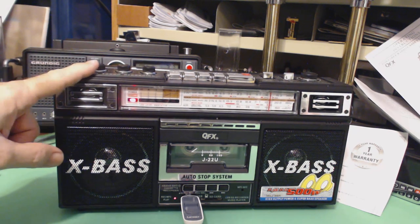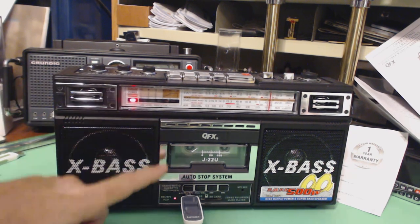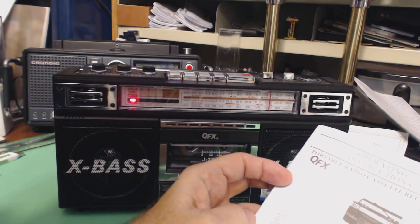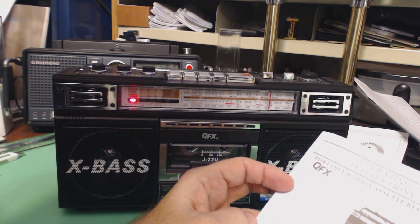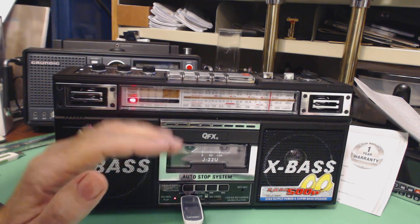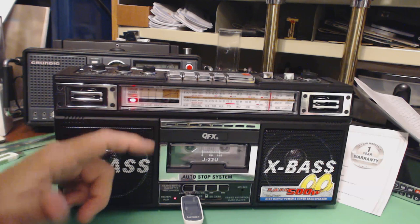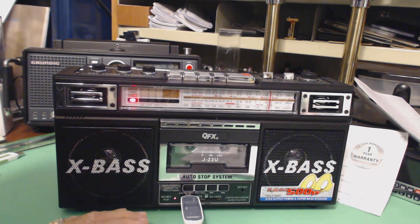Normal price is $39. This is the GFX — the model number is J-22U. There are several models of this and they all look alike, except one of them has like an orange plate. I couldn't figure out what the difference was and they're slightly different prices.